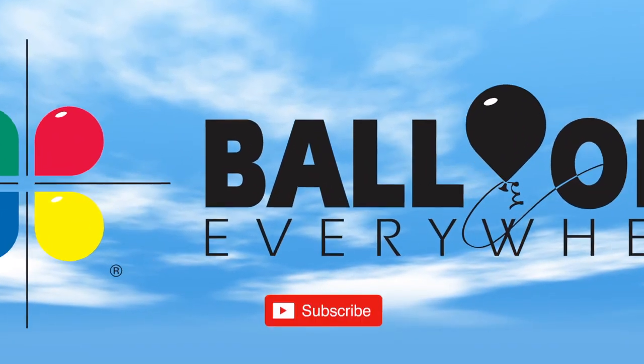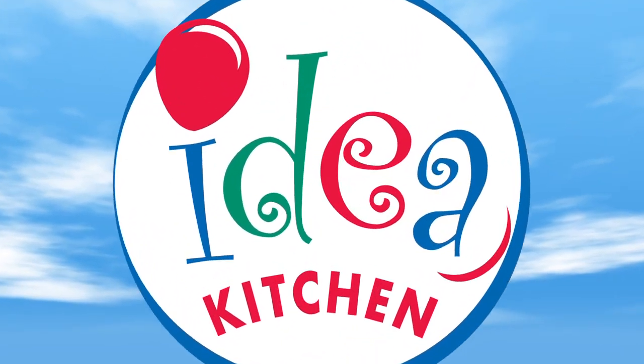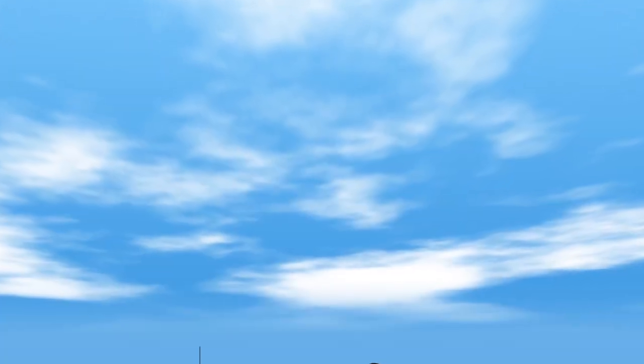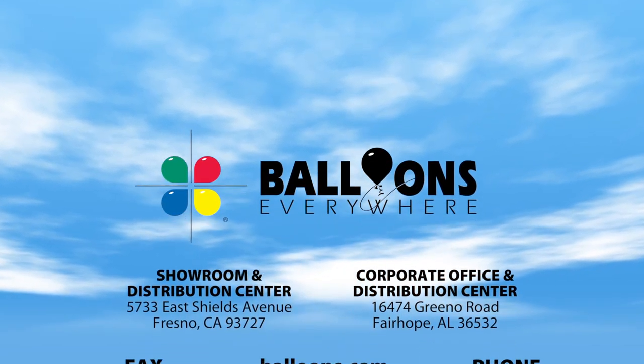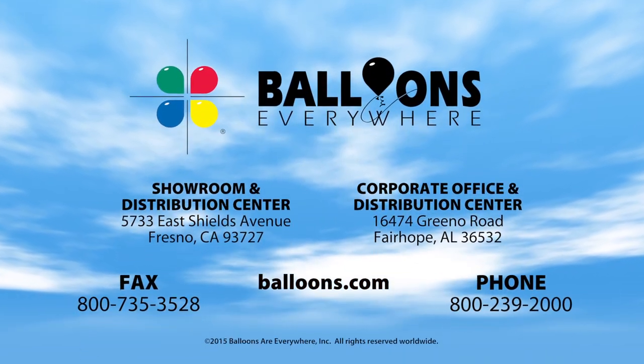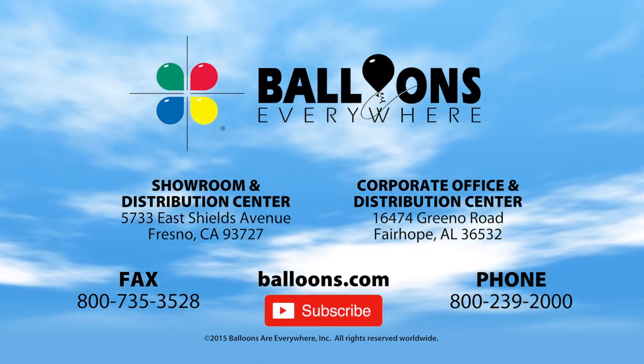Subscribe to the balloons.com channel for future instructional videos from the Balloons Everywhere Idea Kitchen. All the materials for this upgrade are available through Balloons Everywhere. For fast shipping from the nearest distribution center you can order online at balloons.com or call 800-239-2000.